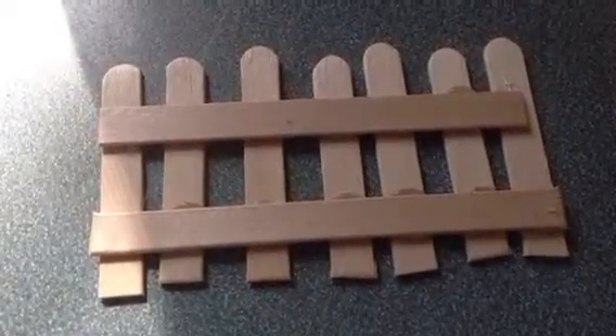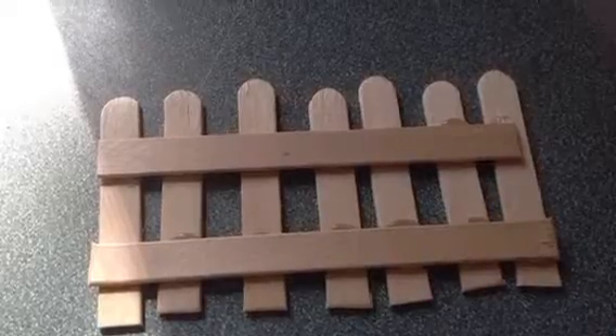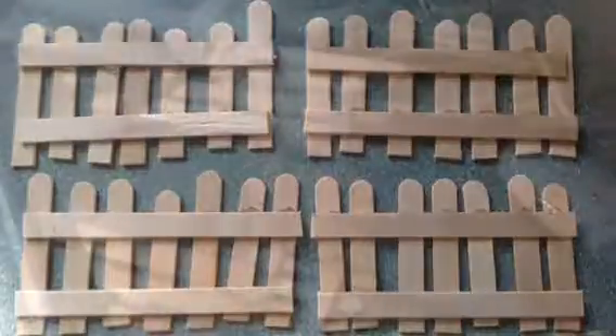Glue two popsicle sticks with the ends cut off onto those seven popsicle sticks, leaving as much space between them as you want. Repeat this step four times.